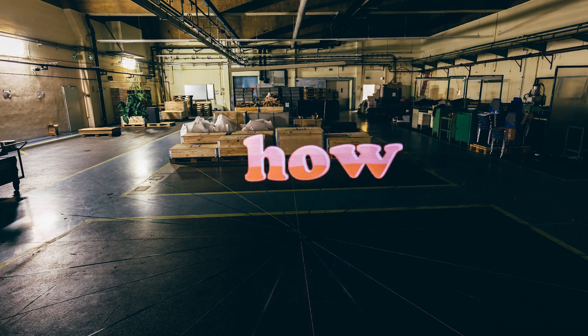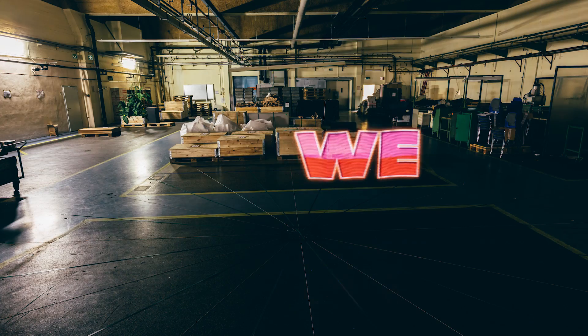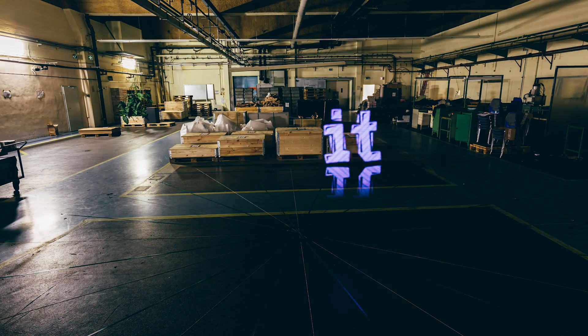Everybody knows light painting, but how to make animated light painting in 3D? We invented HoloPainting, and here's how it works.